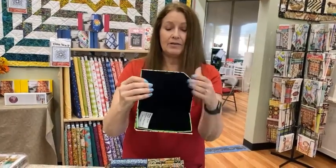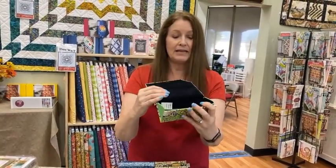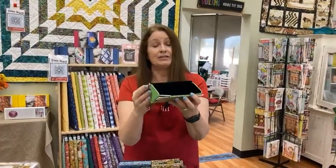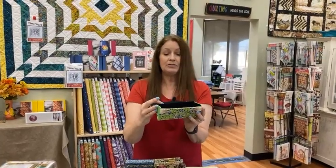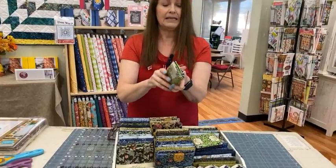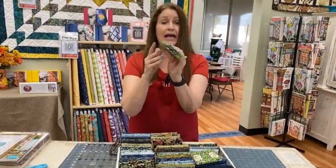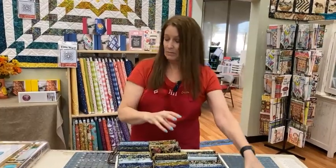We also have the same Morris print in a sunglass case. These have a really nice soft fabric inside to protect your sunglasses — or glasses, whether reading glasses or regular glasses. When you're not using your glasses, this folds in and lies nice and flat for putting in your purse. A little more Morris.